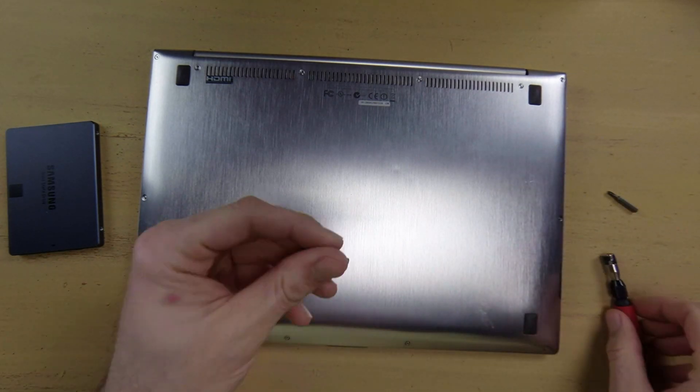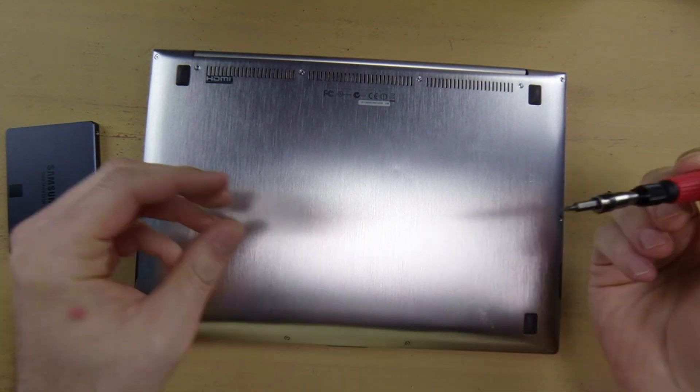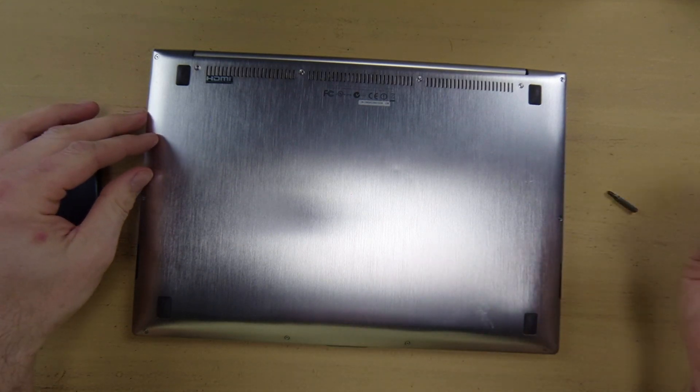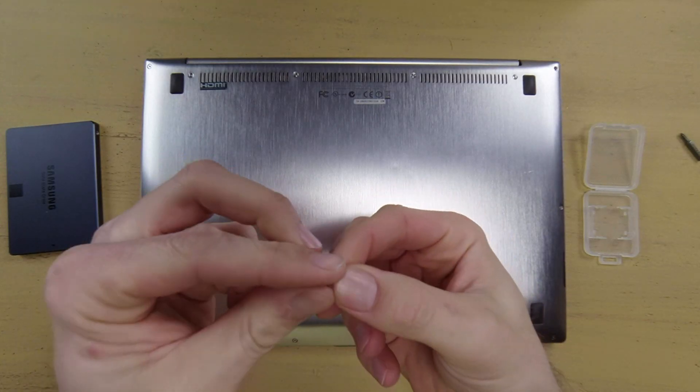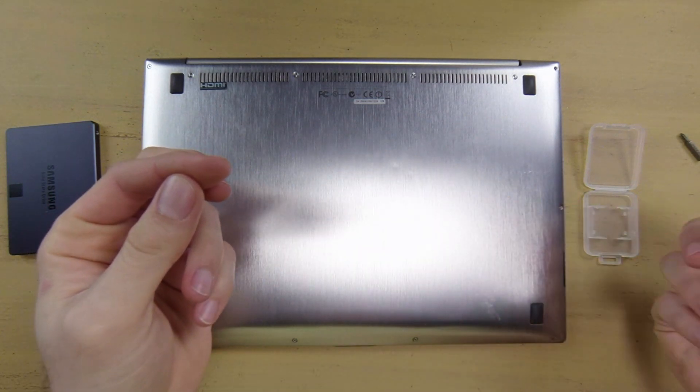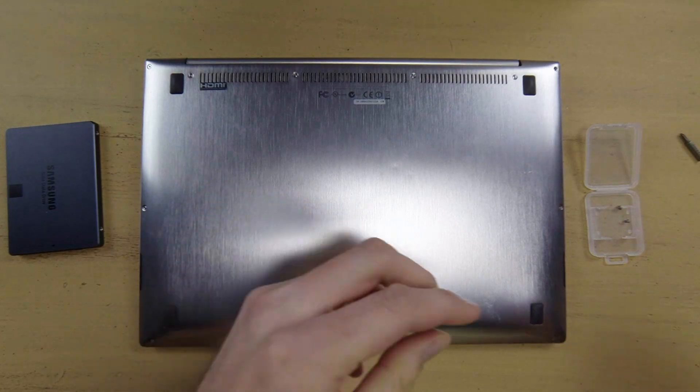There are 12 Torx screws total on the top of the ZenBook's cover all the way around, so you're going to need to remove all of those first. Make sure you have somewhere to put these little tiny screws because they're pretty easy to lose. I'm going to set them in this memory card case right here.